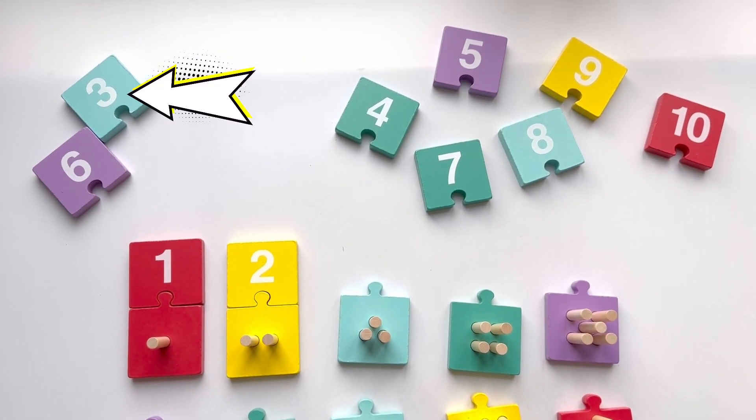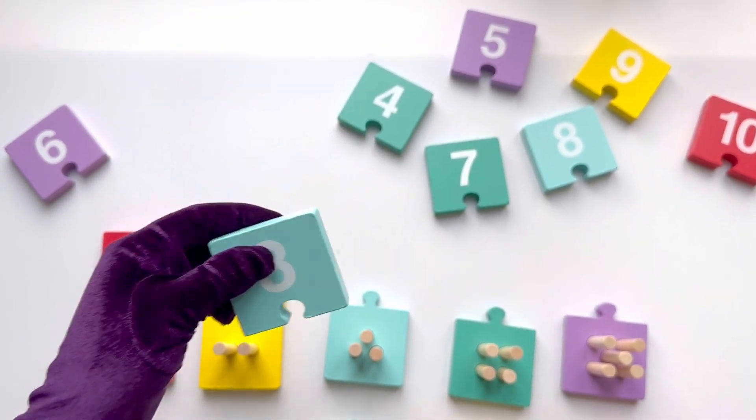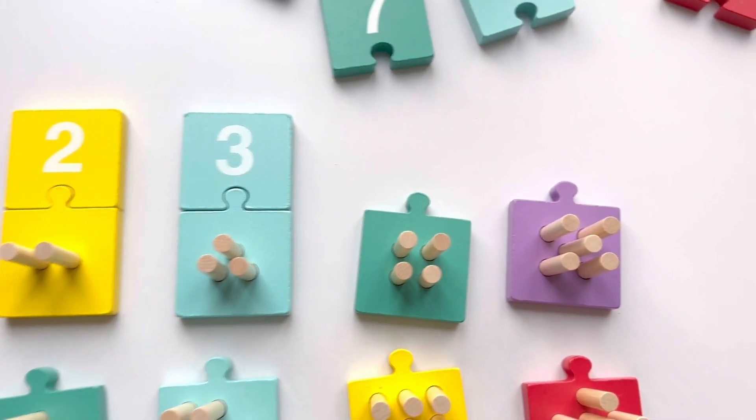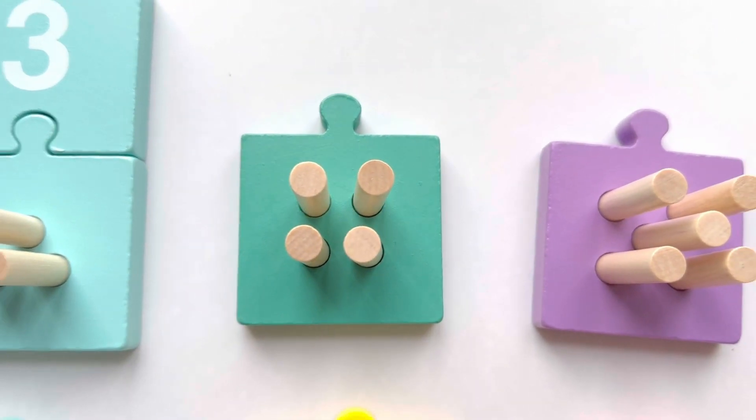Now count with me: one, two, three, four. Four sticks! Now where is number four? That's right, that's number four. Let's join them together.